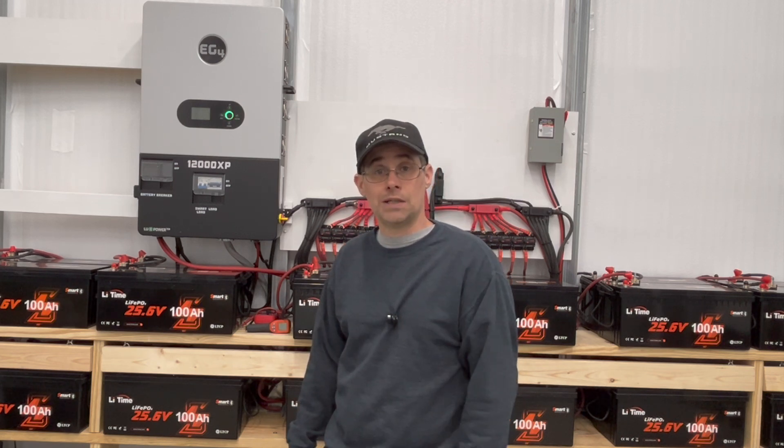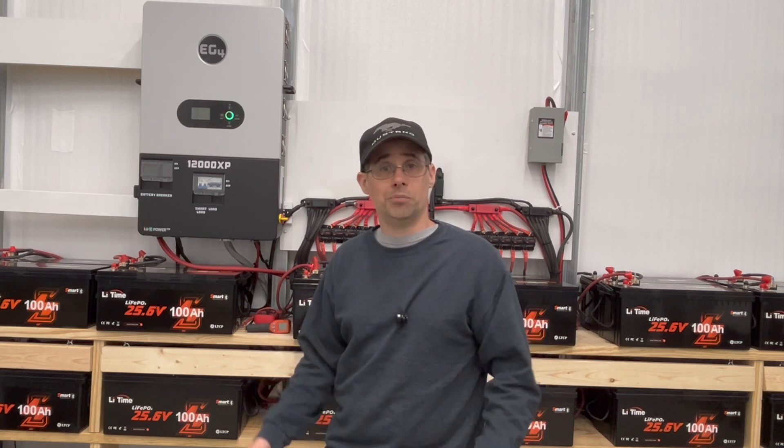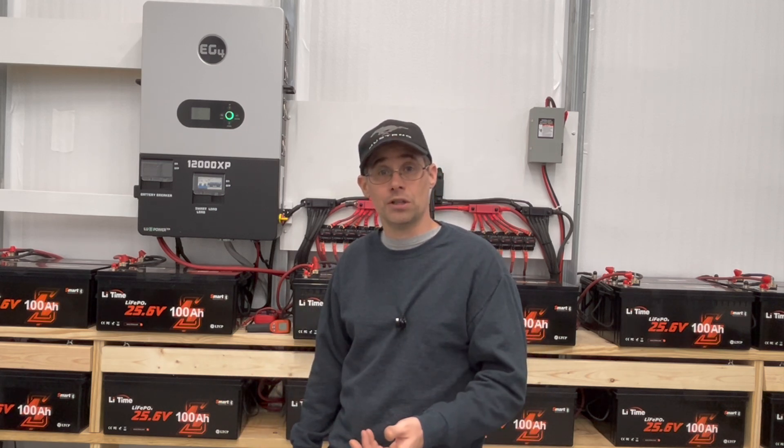So I reached out to LiTime and let them know — hey, the battery doesn't need to be replaced, I found a way to fix it. They said they weren't familiar with it and asked me to make a video explaining it. So I'm making this video to send to LiTime so they can understand what the fix is, and when they're troubleshooting with customers they can add this as one of the steps.